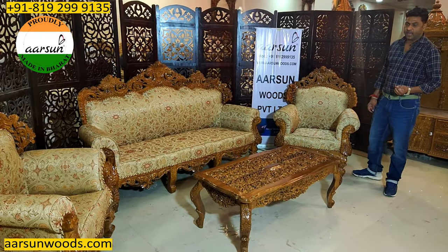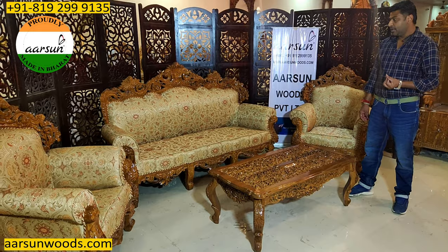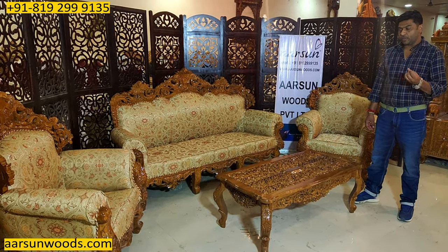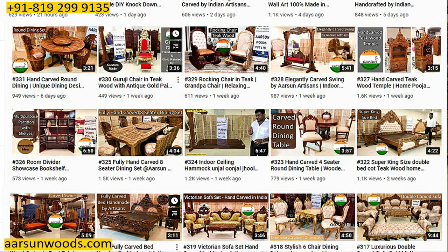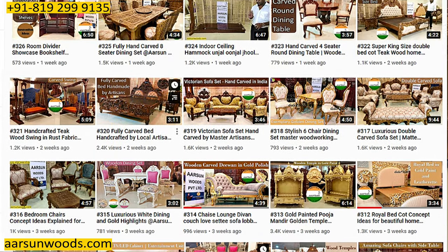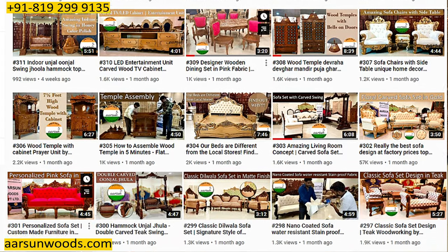The design also — we have so many designs now in actual photos and videos. On YouTube itself we have more than 350 videos now for different designs, different colors, different fabrics. These videos give you an idea which fabric color goes with which color.